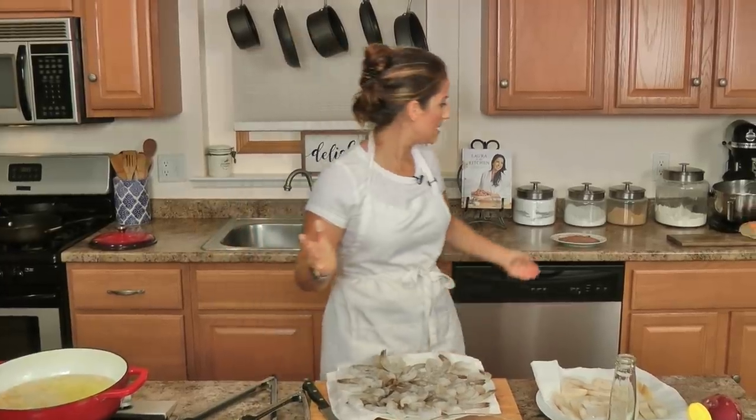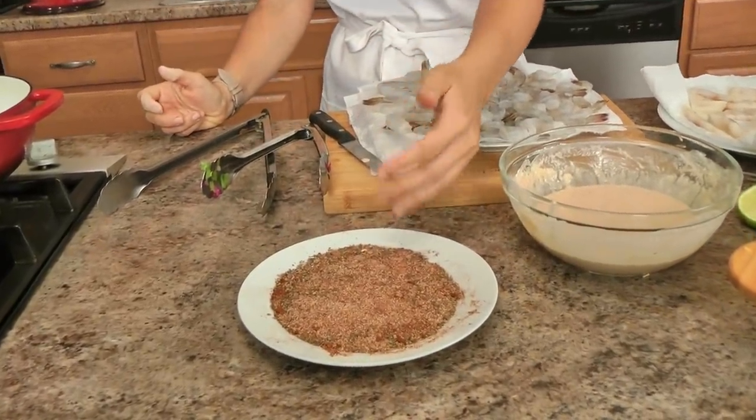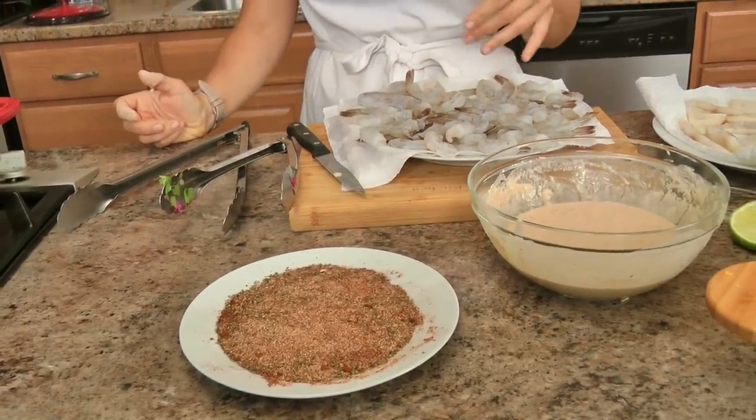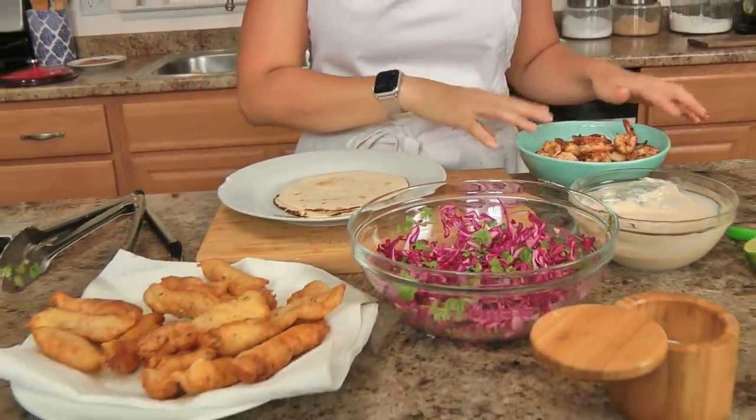For the shrimp option, I've got some shrimp — I left the tail on, shelled and de-veined — and I've got some of my blackened seasoning. I'll link the recipe on my website. I'm going to coat the shrimp in this and just sauté them in a skillet until they're cooked through. That way we have another option for those that don't want to eat fried fish, or for someone like me who wants to eat both. I literally just put the seasoning on, pop them in a skillet — delicious.